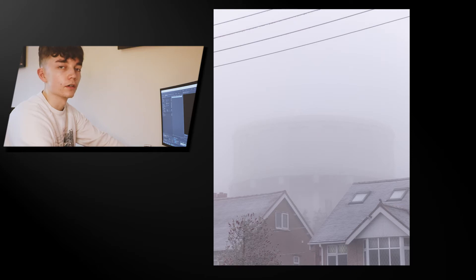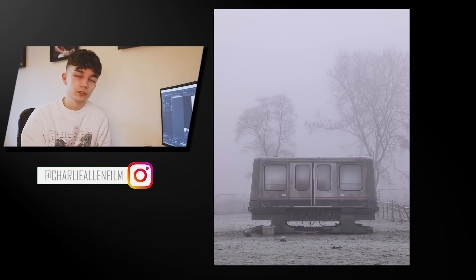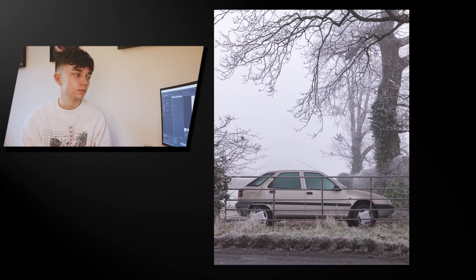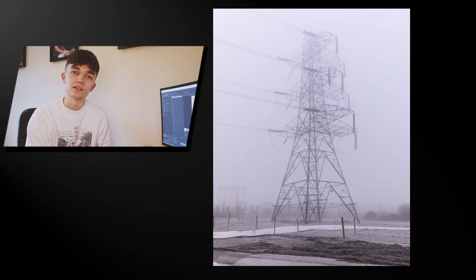So those are the final images that I took. If you follow my Instagram, charlieallenfilm, they'll hopefully be on there by the time this video comes out. Thank you for watching — be sure to share this video and comment what you'd like me to do in the future. I'll probably be going out later this week to some locations you've not seen before, going there with my camera taking some nice landscape shots.